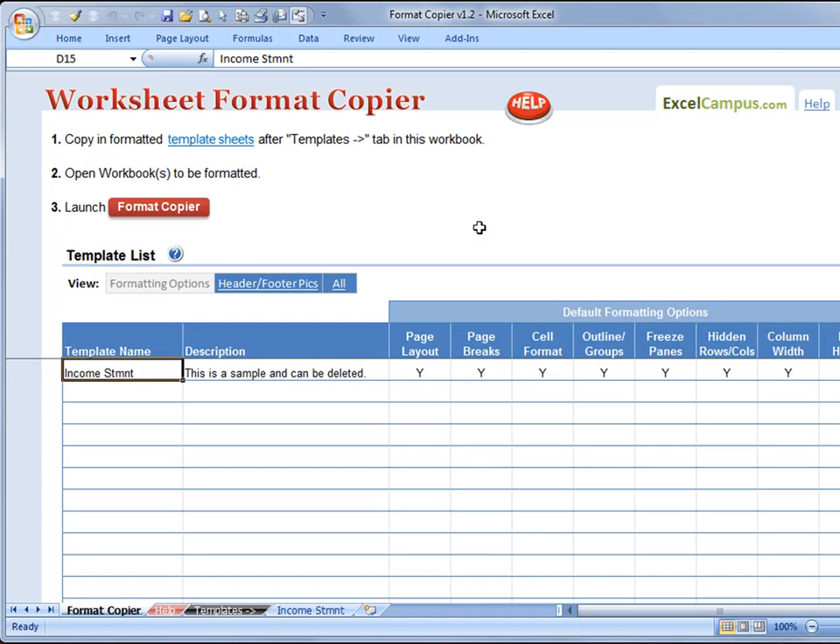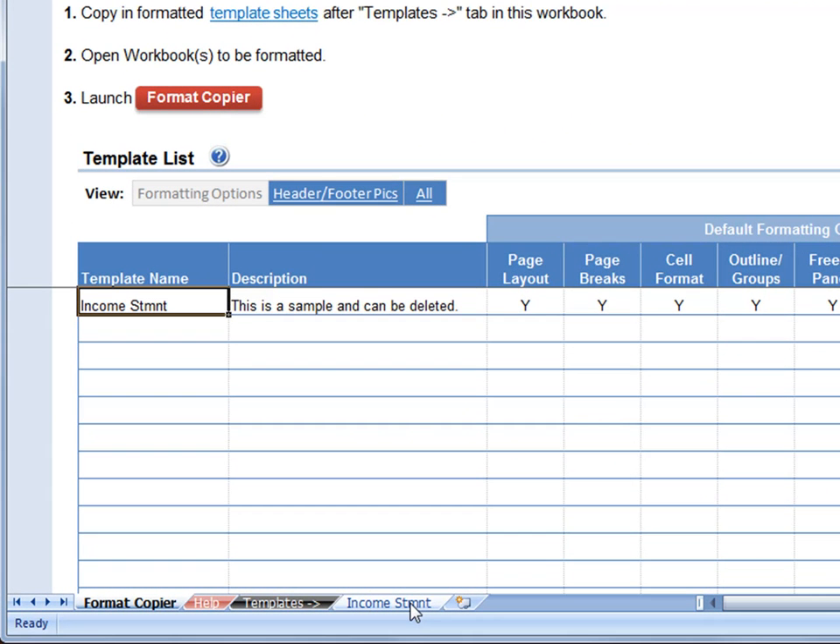The first step is to open the Format Copier workbook and enable the macros. This workbook stores your formatted worksheets, which we call templates. You will copy your templates or formatted sheets into this workbook.